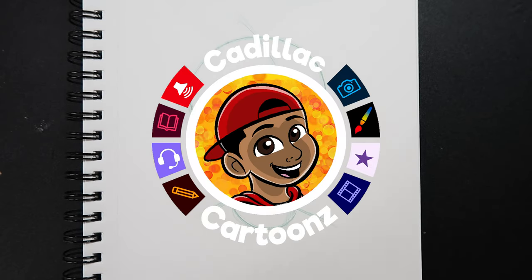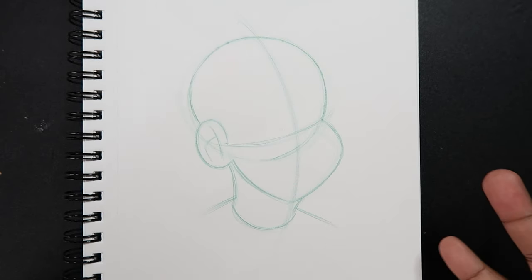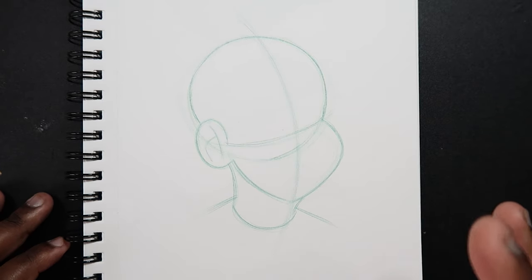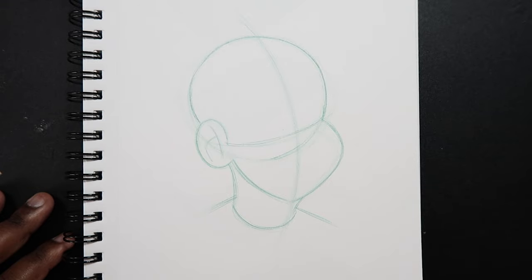What's good everybody? Welcome back to Cadillac Cartoons and today I'm going to show you how to draw bangs, the hairstyle. Now as you can see on my page here, I have a picture of a head drawn. I'm going to use this as a template to show you guys how to draw bangs.